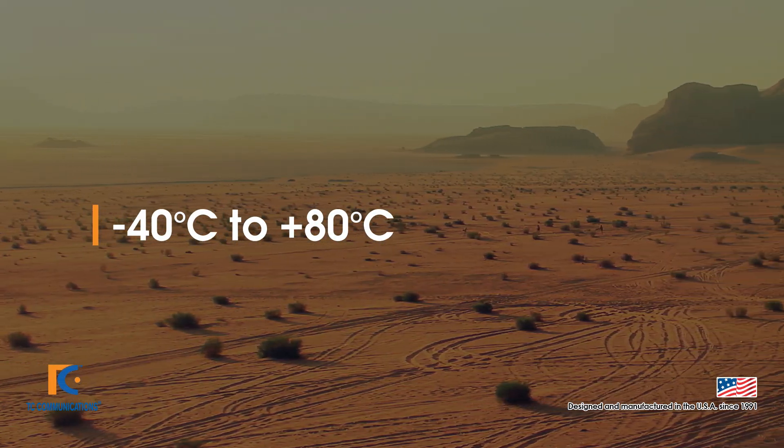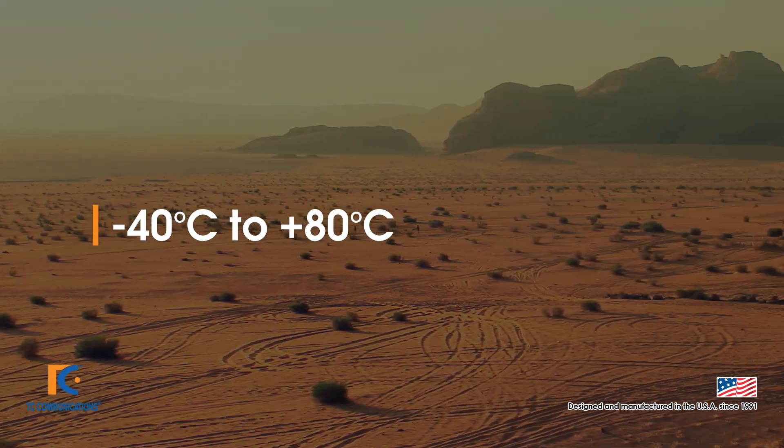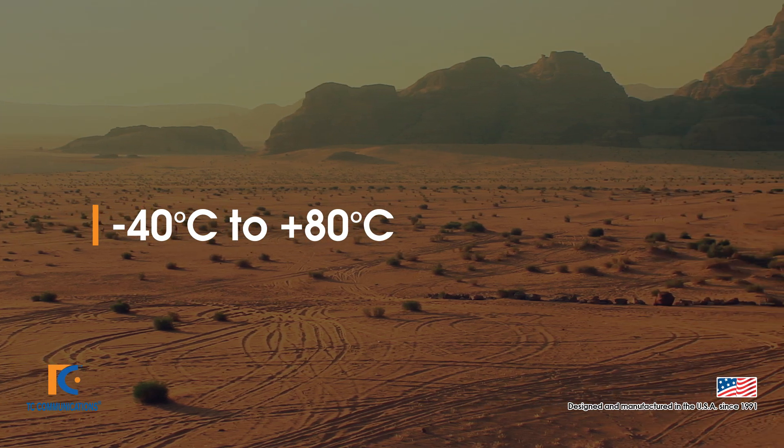As with all of our products, an extended temperature option is available from negative 40 degrees to 80 degrees Celsius.